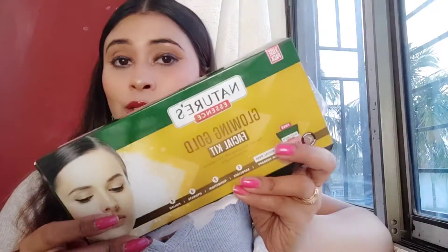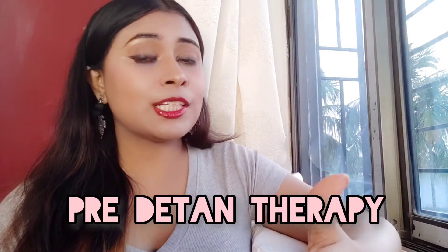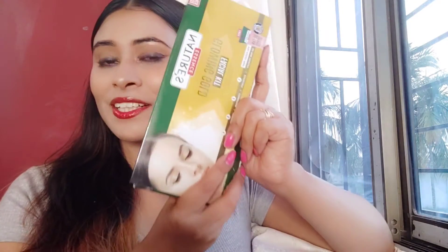I thought I would like to share it with you. I ordered this facial kit from Amazon — this is the Nature Essence Glowing Gold Facial Kit. This is a Pre-Dtan Therapy, so if you have any tan on your face, this kit will help.